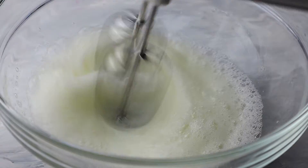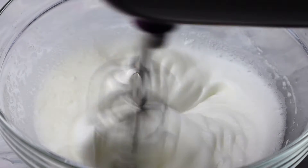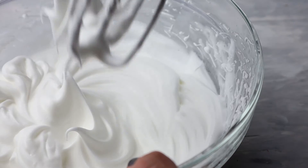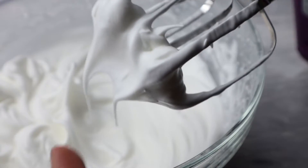I have three tablespoons of sugar and I'm going to add it gradually until the mixture reaches the soft peaks point. This is the point where you want to stop.